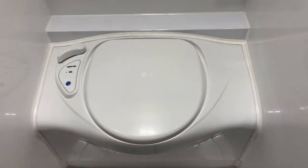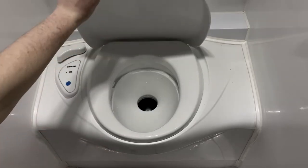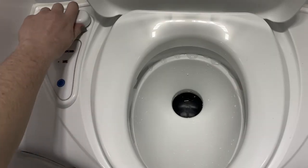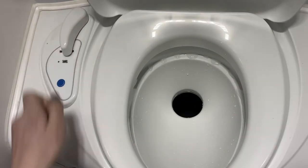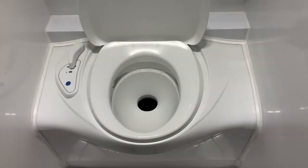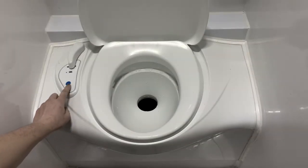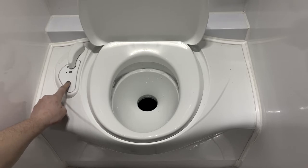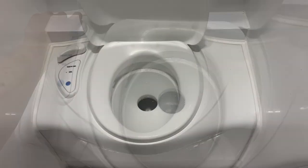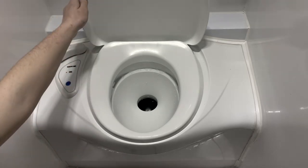If we raise the toilet lid, we can see the trapdoor in the bowl is currently closed. To open this, turn the hatch handle — now the trapdoor is in the open position. To activate the flush, hold down the blue button on the side controls. The flush will continue as long as you are holding down this button. Once finished with the toilet, close the trapdoor.